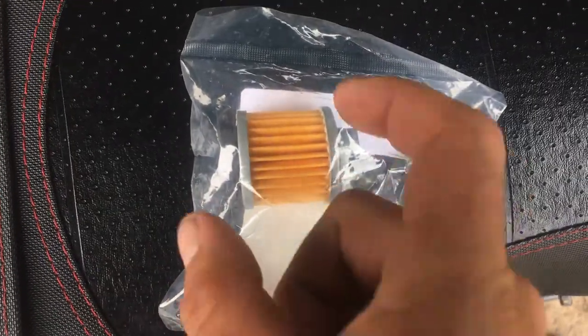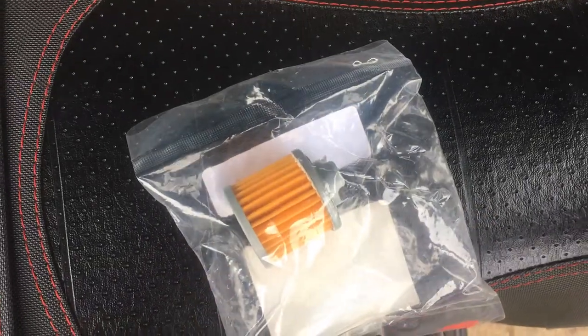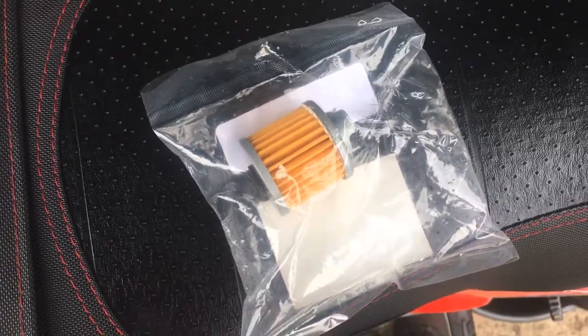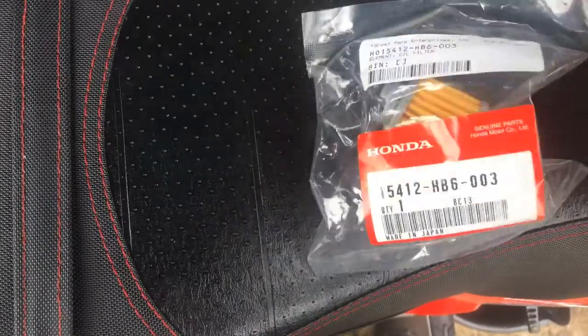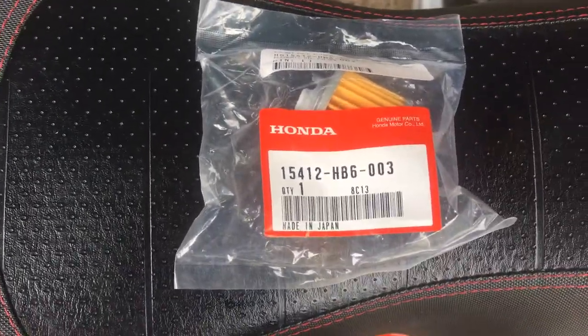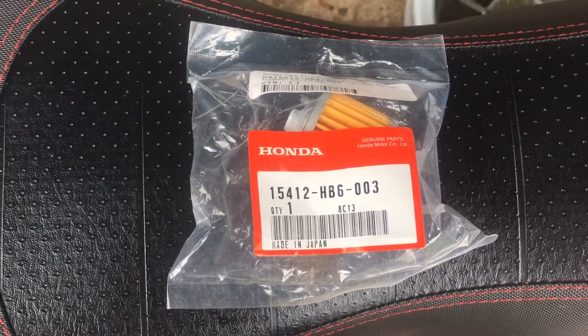As you can see, that's what they look like — they're super small. You look at the pictures and they look so much bigger, but they're tiny. Just to give you a little size reference, they're about two fingers wide. I just want to make this quick video so everybody can go to their local Honda dealer and grab a filter.